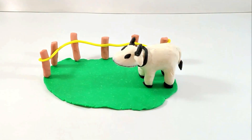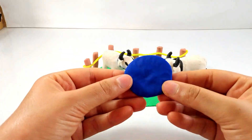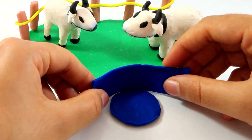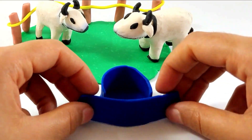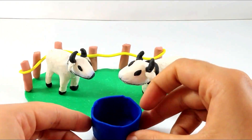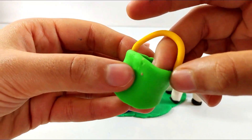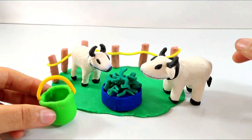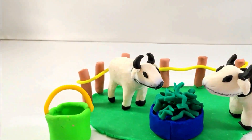Here comes the cow, here comes another one. Now making the buckets for the food of the cows — with the blue color we will just make the base and the boundaries of the bucket. That's pretty nice. Now here comes the bucket for the milk — we'll be taking the green color and making the handle with the yellow color. Add some food to the cows so they can eat, let's add grass with the green.